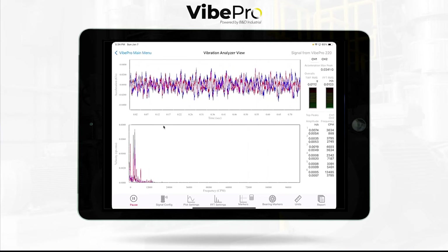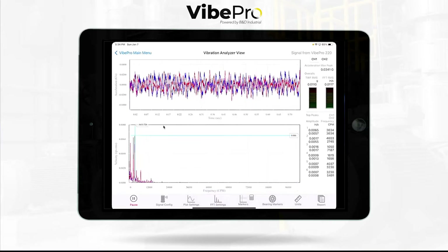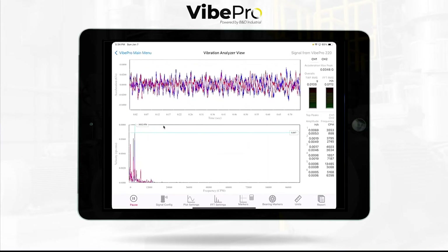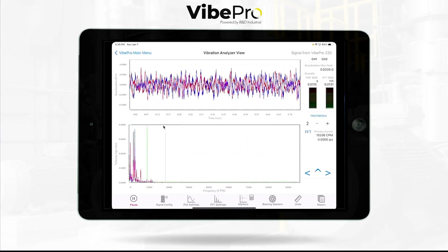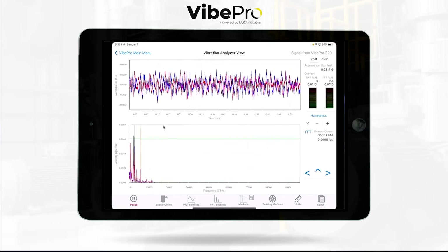We've packed in a whole bunch of markers. You can go to a peak marker, which will give you the highest peak in the spectrum and list the top six peaks from there. You can then jump over and turn on your touch marker, which is as elegant as before. You can also see the dual marker running here.